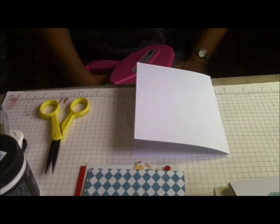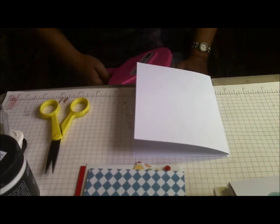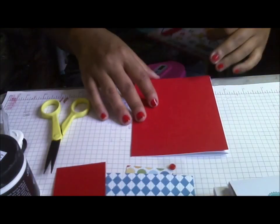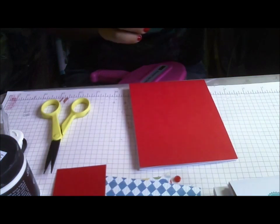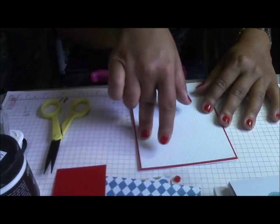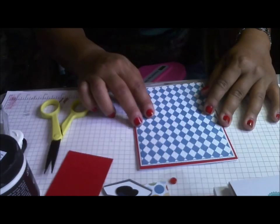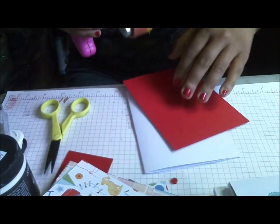Hi everyone, this is Cindy with the Heart and I'm back with another card today. I'm using my Mind's Eye — I think it's called Play Time — it's one of those six by six stacks. I'm gonna start with a five and a half by four and a quarter card base and a red piece of five and a half by four and a quarter, along with a piece that's five and three eighths by four and one eighth, and then another piece that's five and a quarter by four — so each one is about an eighth of an inch smaller.